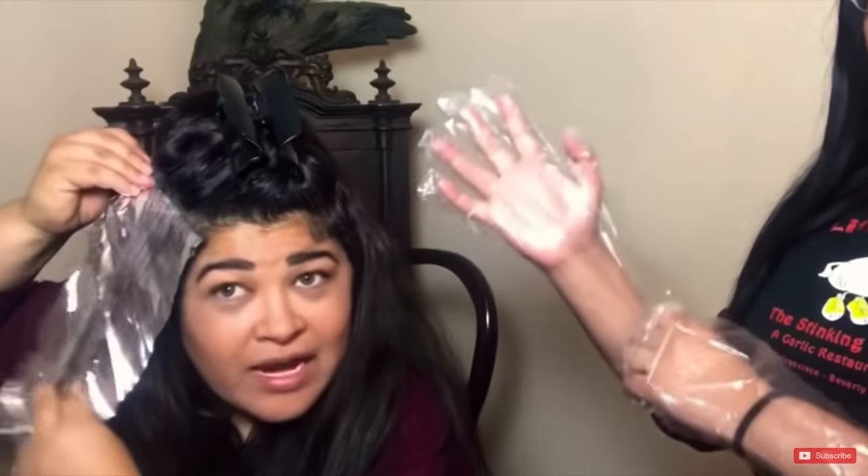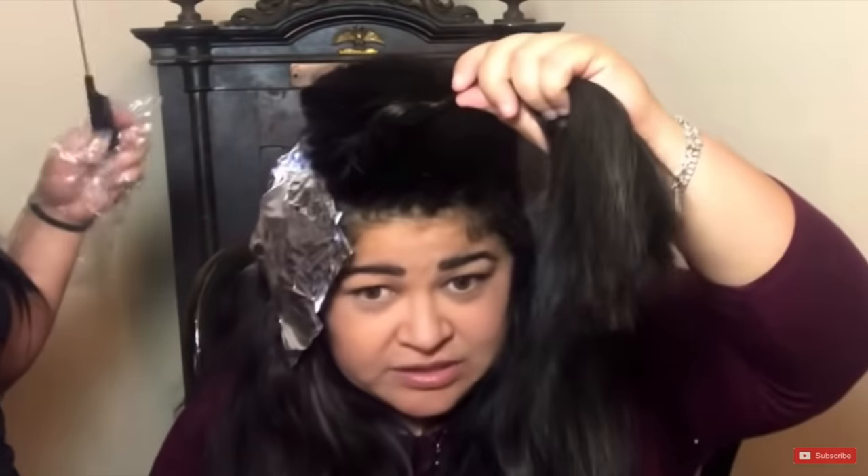She's mixing equal parts of the silver dye with the bleach and applying it. She got it really close to that root — I'm really impressed. I don't know what this placement is, I don't know if she has any rhyme or reason to why she's doing it like this. She's doing some horizontal foils with very fine sections. This isn't the worst thing I've ever seen.